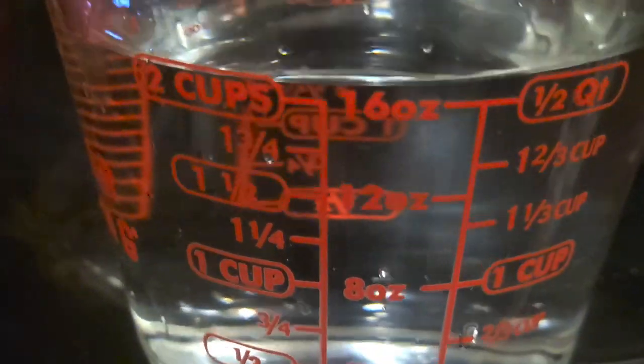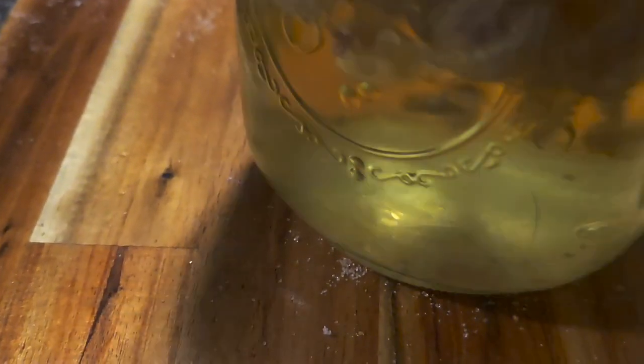I've got two cups of water to boil and put over top of the apple blossoms. As soon as it's boiled, we'll dump it over top and let the blossoms steep and make like an apple tea. The water's boiling — I'll dump it directly into the flower blossoms. Then put the lid on. Once it cools, it'll go in the fridge and steep overnight. That will be how I make the tea for the jelly.